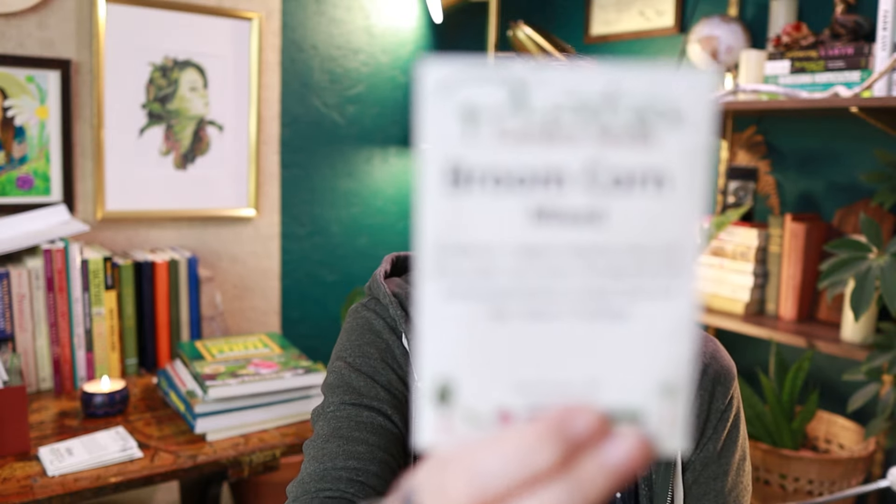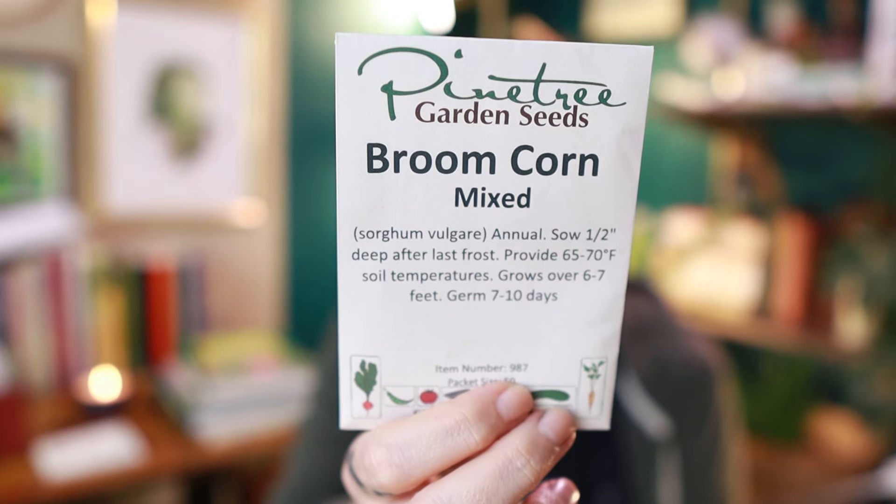Next up we have broom corn, which I did grow last year, and true to my neurodivergent fashion I got it all the way to grown, left it on the stalk a little too long, and then dried it improperly because I was being lazy and it was cold — and again the work thing, it's just gotta go.